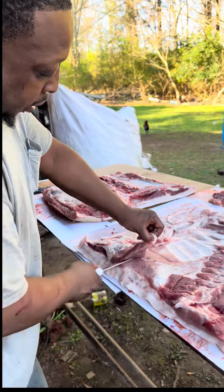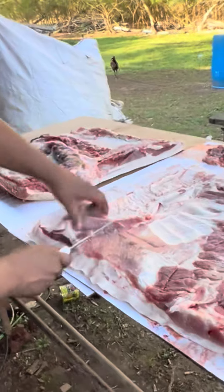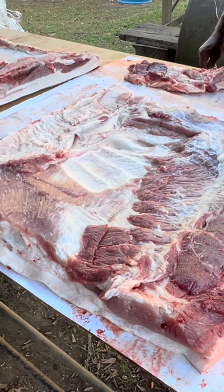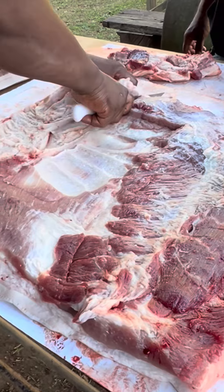Floyd, what you doing? Trimming down so I can get some fat back. So that's how you get the fat back — you take that lean meat off, trim it down to the fat. Pretty much. So that whole piece going to go into fat back? This piece right here, yeah.